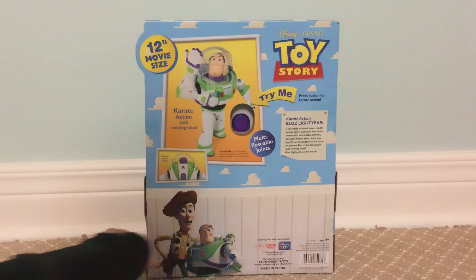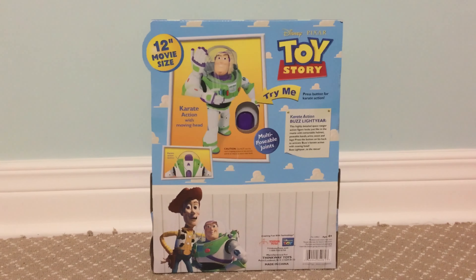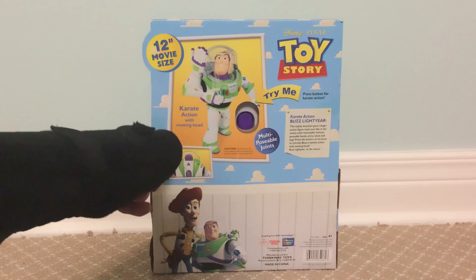Hello everyone, I'll be reviewing the Cry Action Buzz Lightyear, released in 2009 by Thinkway Toys.